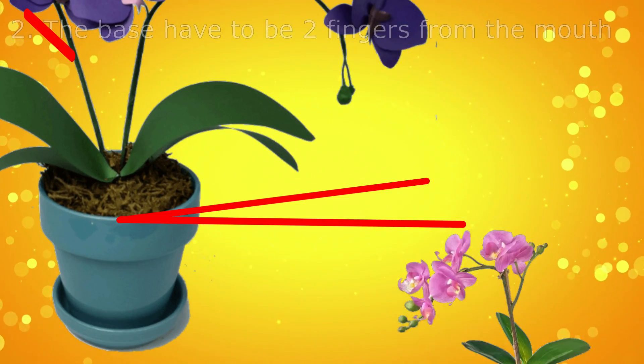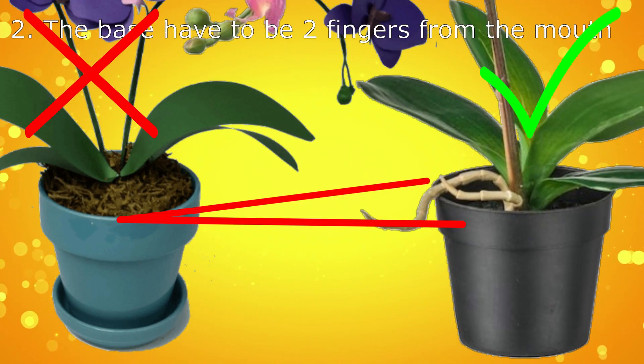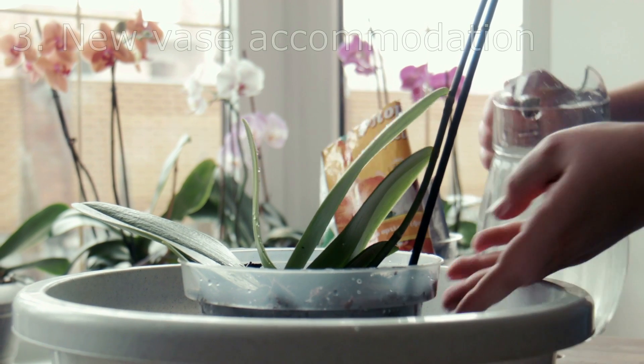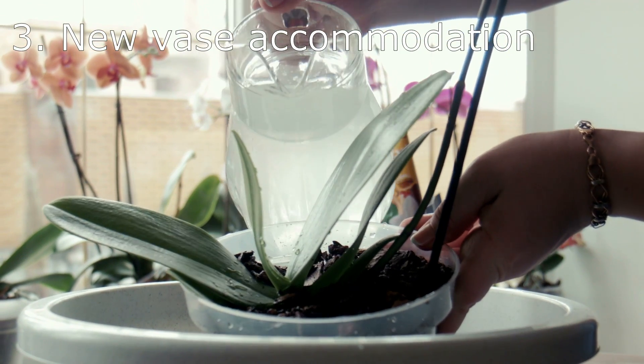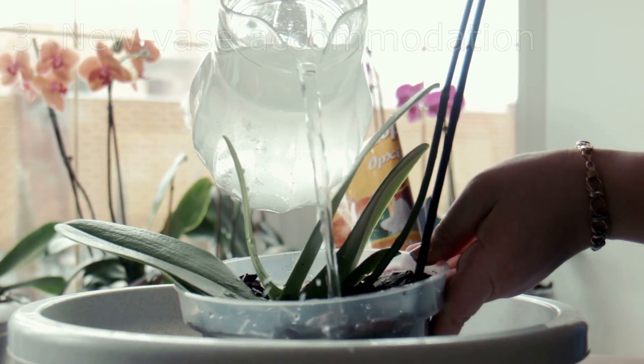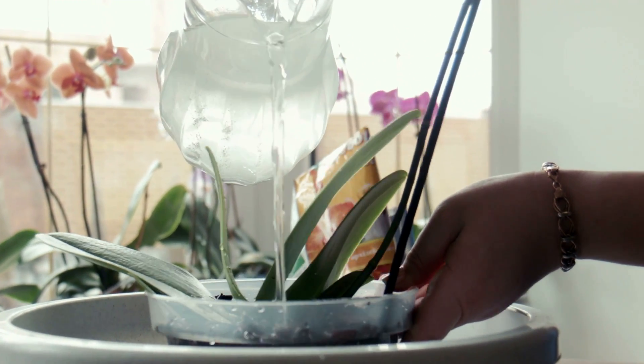Tip 2: If the base of the orchid is less than a finger from the mouth of the vase, it must be replaced. Try to leave it two fingers high below the mouth of the vase. Tip 3: To accommodate it in the new vase, notice which side the new shoots come from — this is the front of the orchid. The back should be pressed against one side of the vessel to steady the development of the specimen.